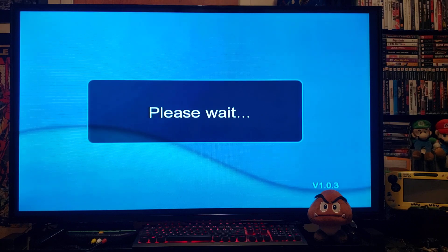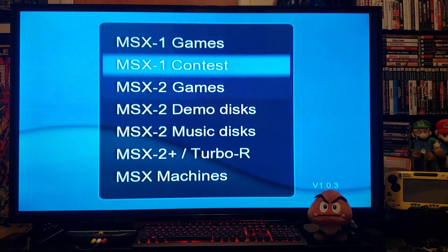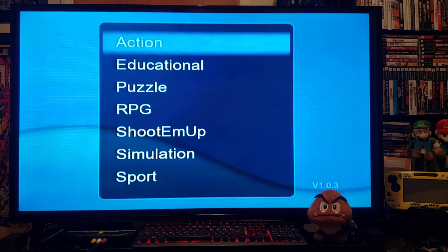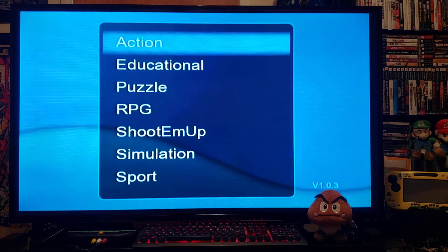This already comes with all the ROMs. So you pick whatever system you want — MSX 1 or 2. I'm going to pick 2 because the games are a little bit better in graphics. Press A, now you pick what genre you want — pick action.